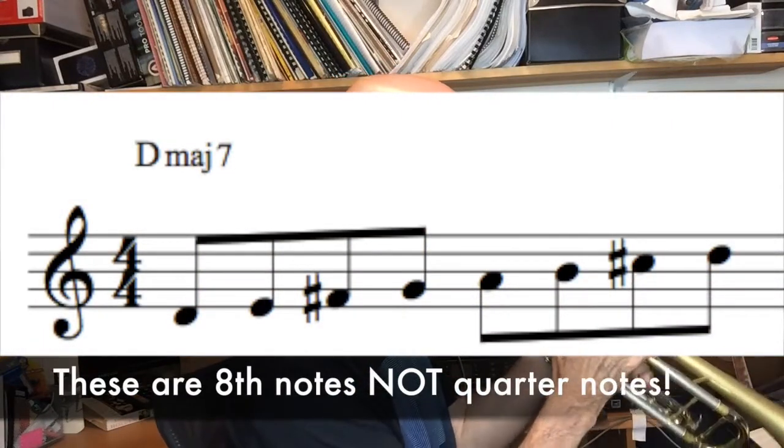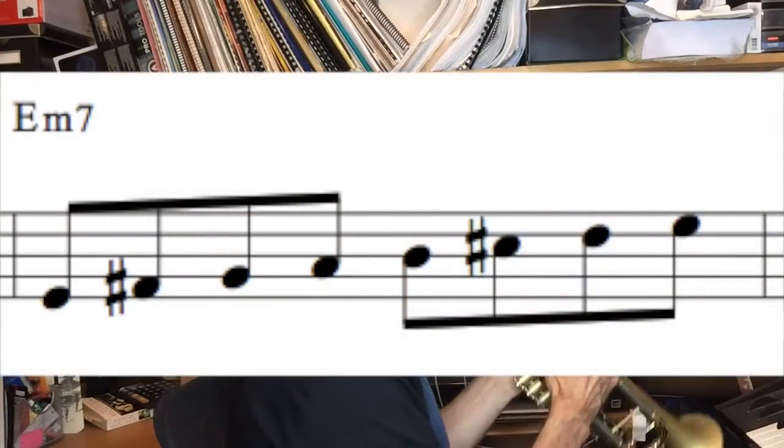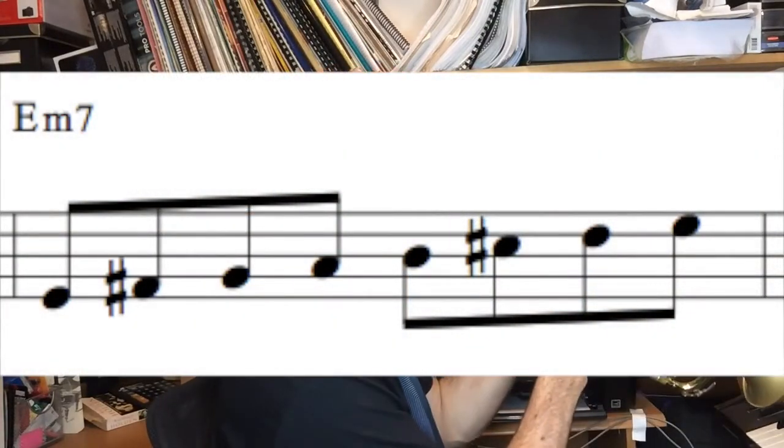Let's play that D major scale in quarter notes. D major has two sharps. Now play that scale from E to E — don't change any of the notes, it still has two sharps. That gives you the key of E minor, the E minor seven or E Dorian minor scale. You don't have to make it any more complicated than that. When you start to improvise, just use that scale for now.